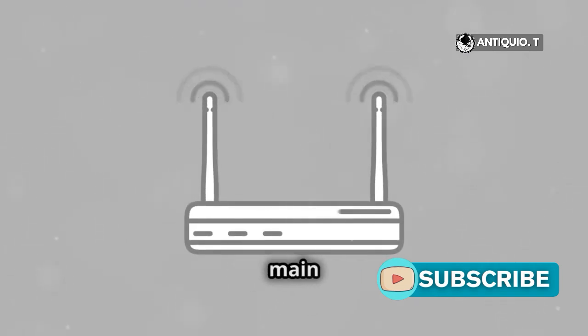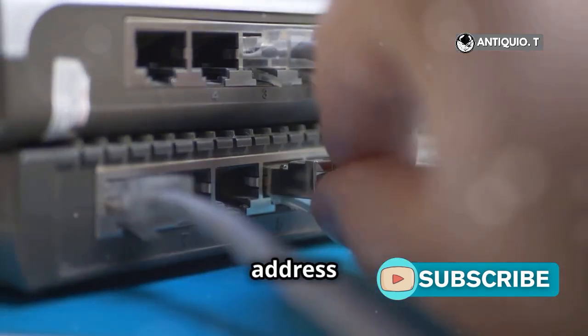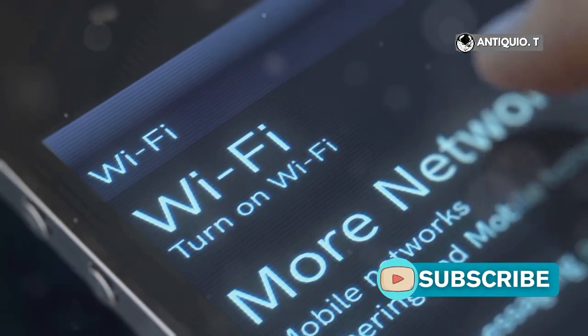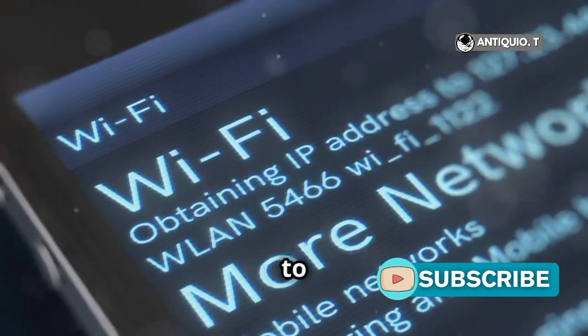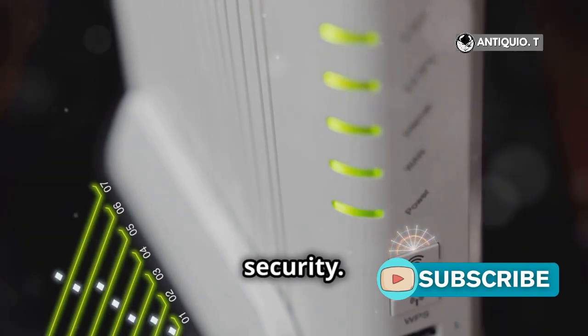So you've got two main options. Option 1: access your router settings by typing its IP address into your browser, usually something like 192.168.1.1. Find the wireless settings and change the security to WPA, or even none. But remember, this weakens your network security.